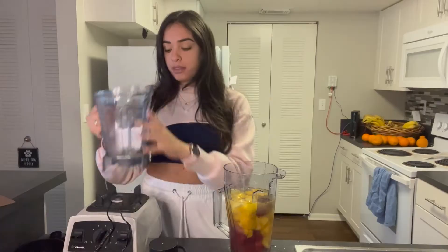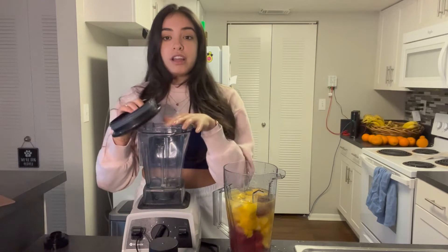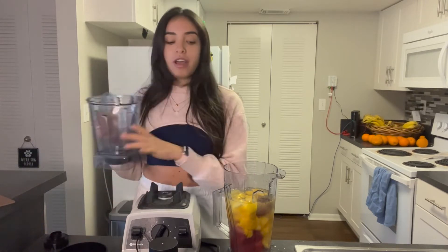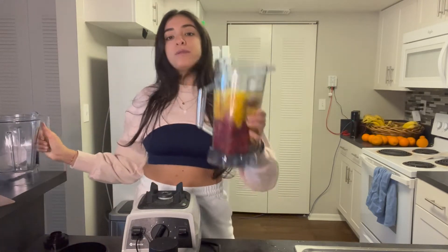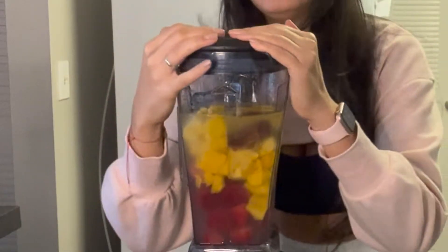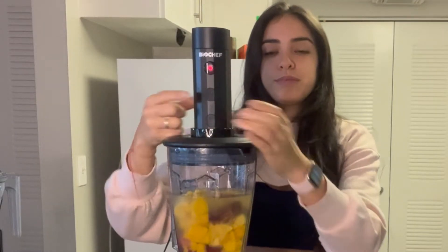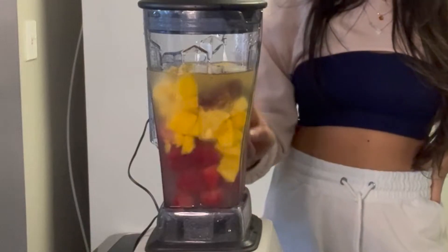This is the blender that comes with my Vitamix, but we don't use the BioChef on this blender. When you order the BioChef it comes with a new pitcher — this is the one we use. We put this in, press it hard, and then it also comes with this top. Press the start button and if you look closely you can see the bubbles.